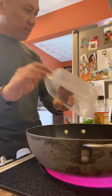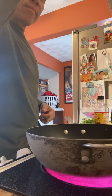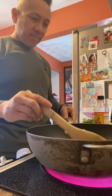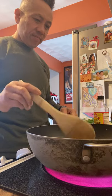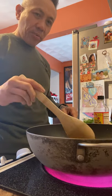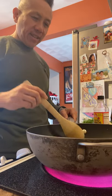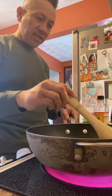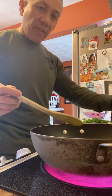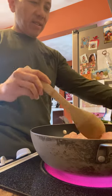Here we go. You're going to enjoy this, my friend. Soon as they start to have that smell, you know what I put in right after? Chicken. Yes, the protein. We have five people in the family, so I usually make a lot of protein in there.